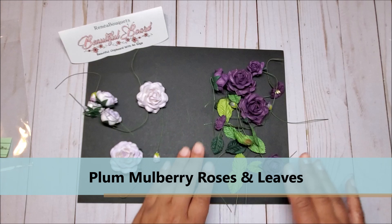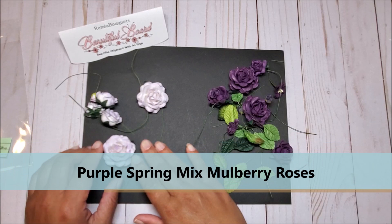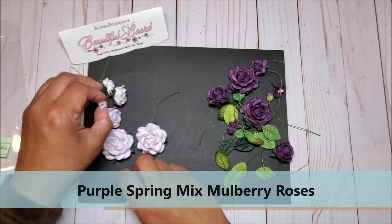Next we have the plum roses on the right and you have a variety of sizes — medium, large, and small, and tiny roses. And on the left we have the purple spring mix, with these larger roses and smaller ones.